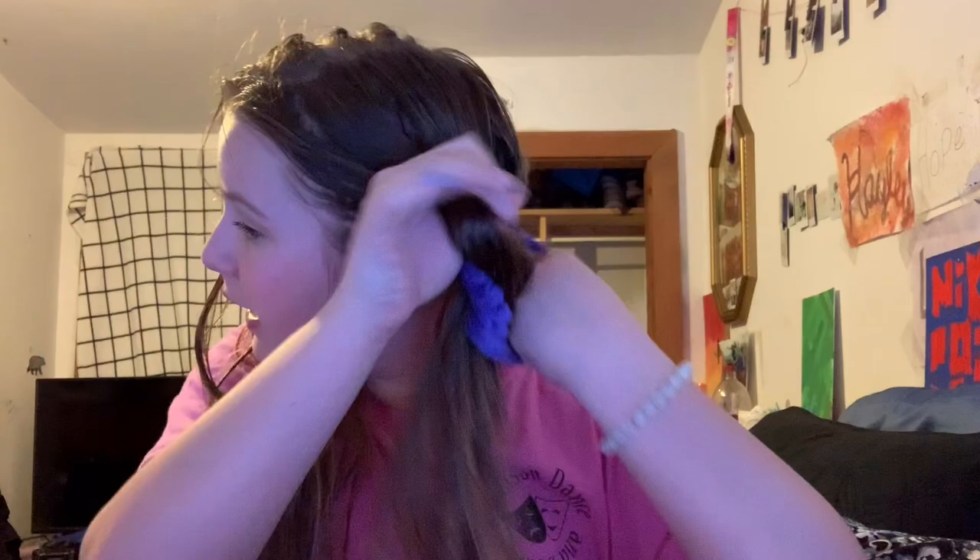I'm gonna climb up my bed like a child and throw my detangler over there because I don't need it. Now I'm gonna brush my hair. I just have a random scrunchie right here. I always part my hair — that did not work out. I'll part my hair again.